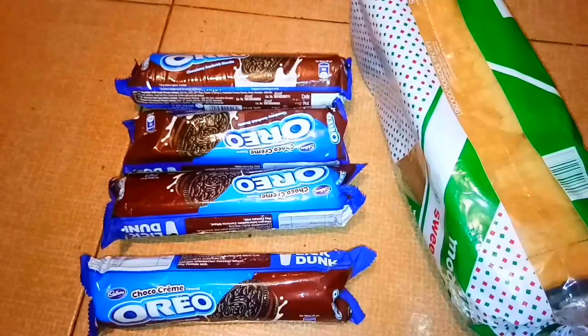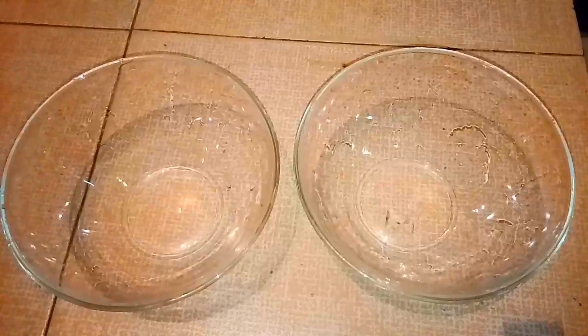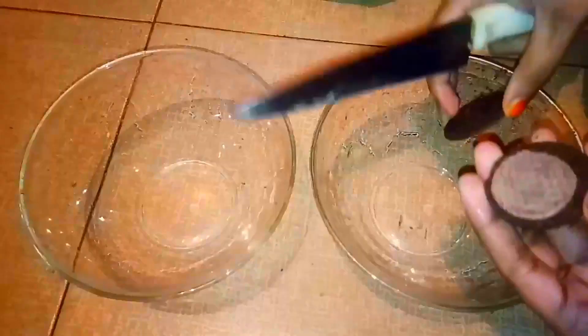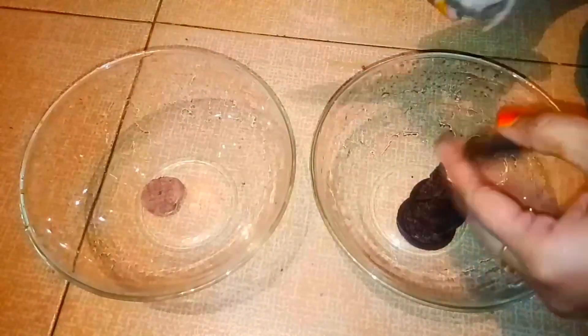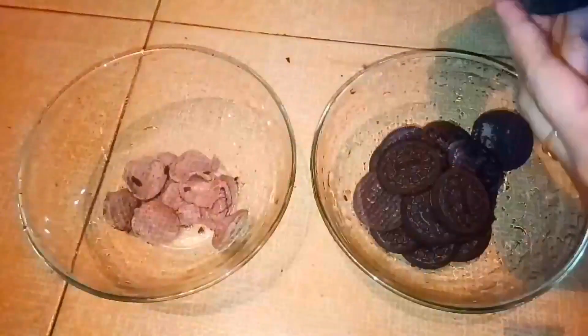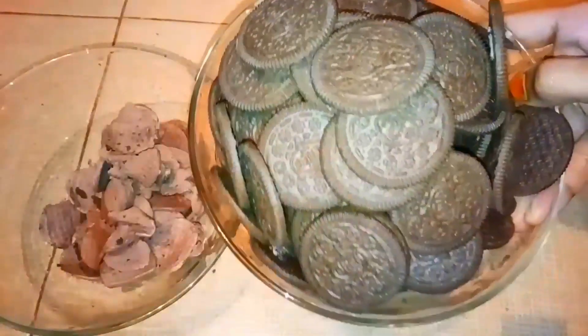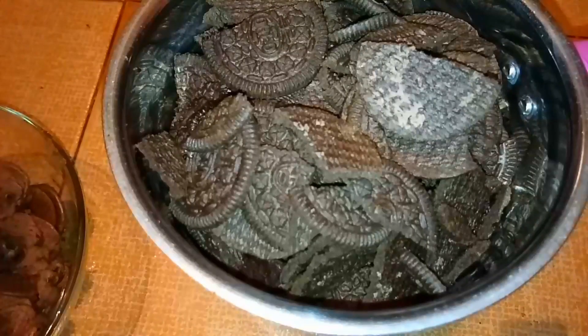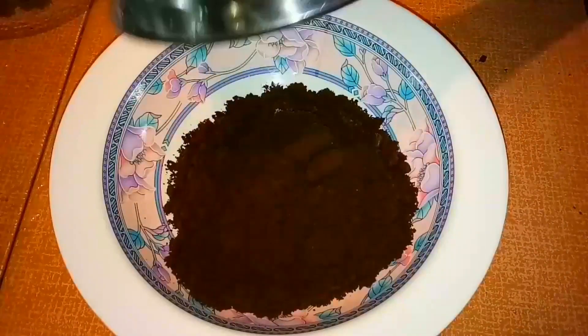I put 4 oreo biscuits in a dry bowl, mix it up, and add cream to a cup.